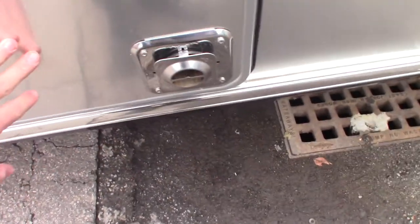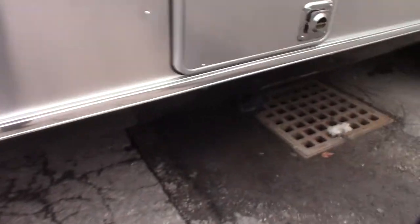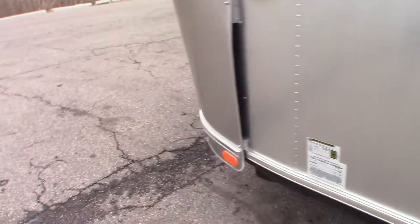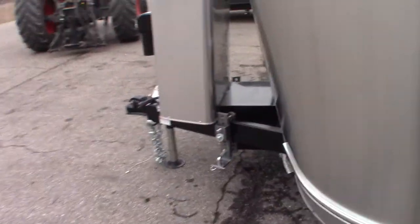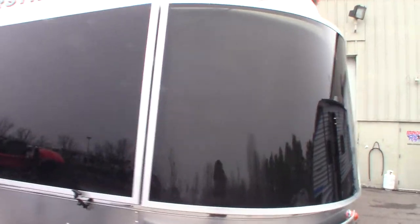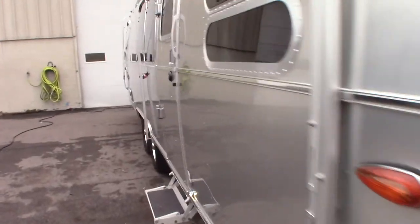This is your furnace intake and exhaust. Don't set anything in front of here — it will melt. This is your sewer hose storage bin. Stabilizer jacks are in four corners and they are manual. Now we're heading back around to the front window area and we're going to head inside.